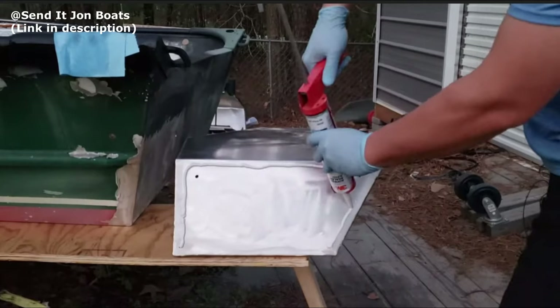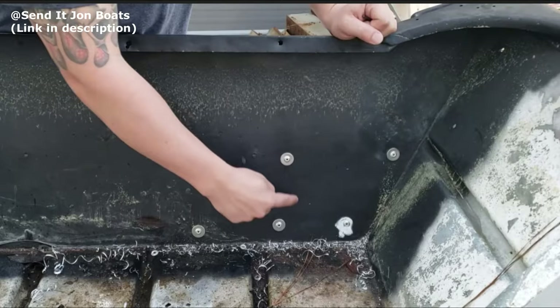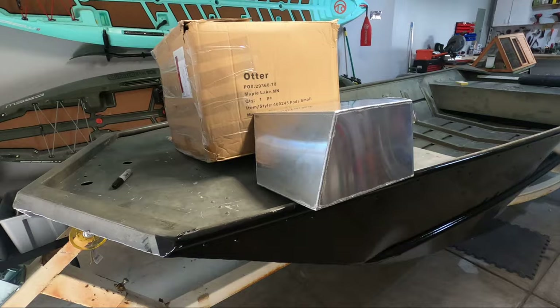I've also seen some other YouTubers do this through rivets and 3M 5200. I think that's a really great option - 5200 doesn't get the credit it really deserves for its strength, that stuff is extremely strong. The only thing about the Send It John boat video, if you've seen it, is that he had his transom apart. In my situation, my transom is completely put together, so I'm not going to disassemble the whole thing just to install pods.